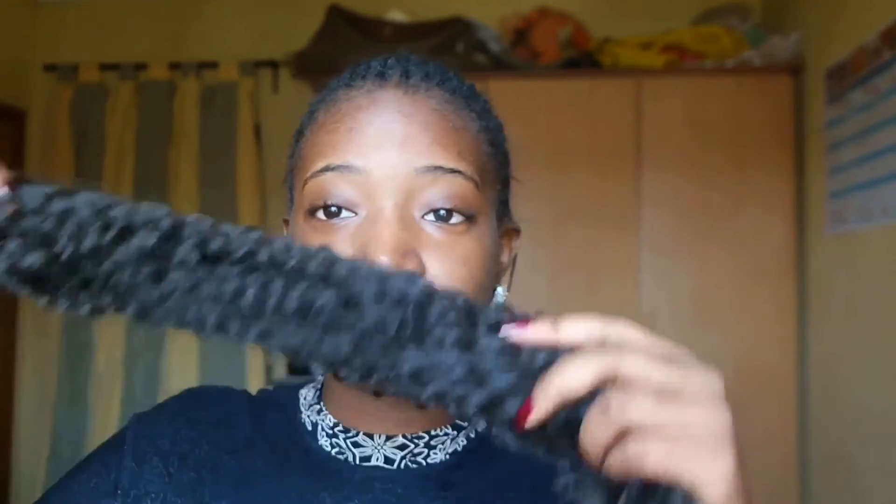While my primer is drying, I'm going to do my hair. My hair is already looking old - I just did it like two weeks ago. I'm going to be doing a ponytail with this hair, and that's all I'm doing.